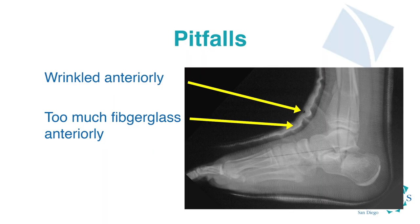Now let's talk about a few pitfalls. The first is having too much fiberglass anteriorly. When that happens and it comes time to take the cast off, the thick fiberglass will create excessive heat with the saw and can cause cast burns. It's very important to pay attention to not having more fiberglass in one place over another. You can see in this image how thin it is in the back and how thick it is in the front.